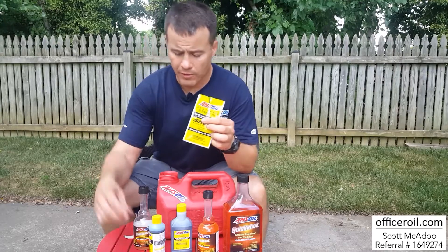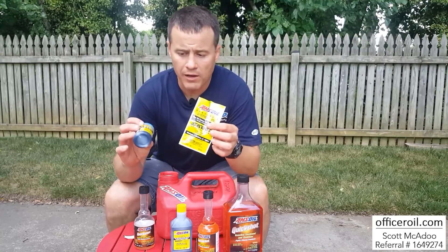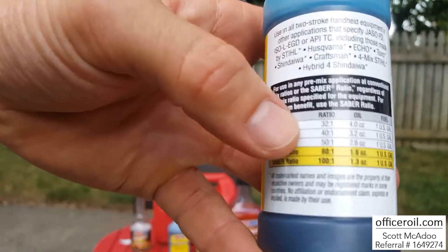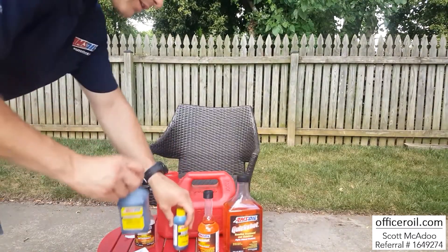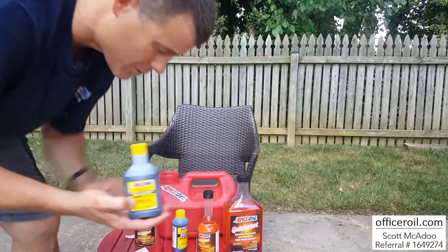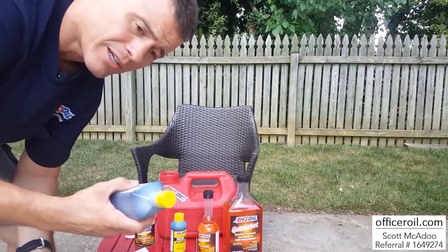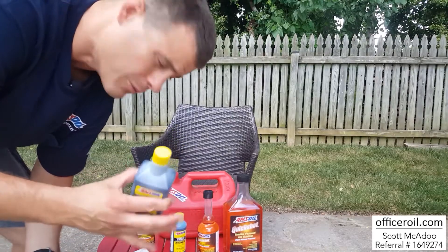We have it in a couple of other packages. This is a 3.5-ounce bottle, perfect for a 2.5-gallon gas can — there are your mix ratios on the back. And this one here is going to be perfect for a 5-gallon can — this is the 8-ounce bottle. They give you a little extra, so if you get every last drop, it works out to about 80 to 1.